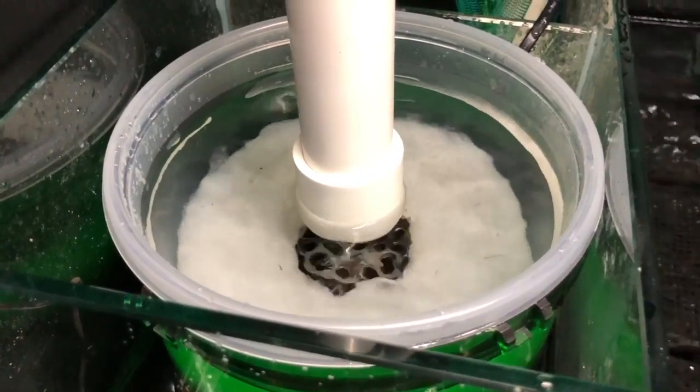As you can see in this video, it is dead quiet, and that's the way it's been designed. But even at startup, look at the detritus that it's picked up out of the fish tank just from startup.